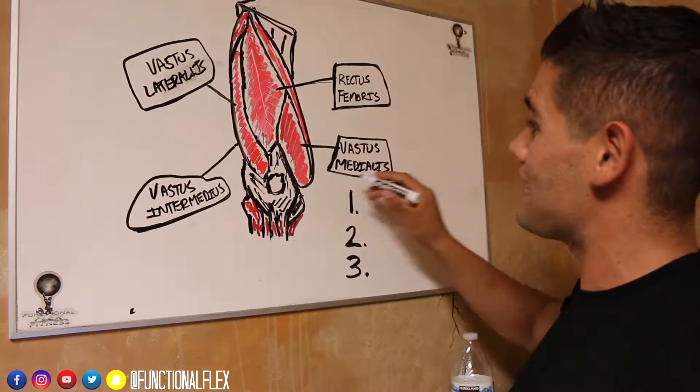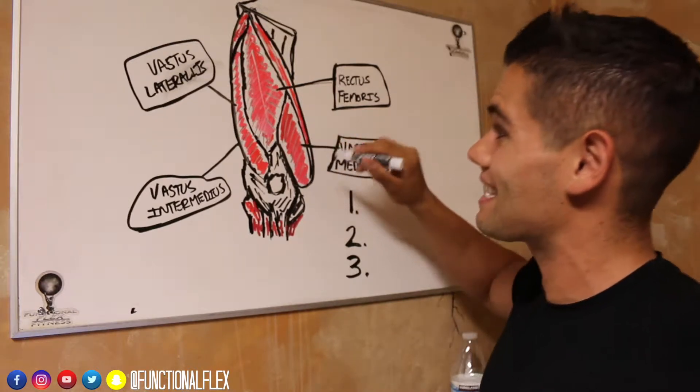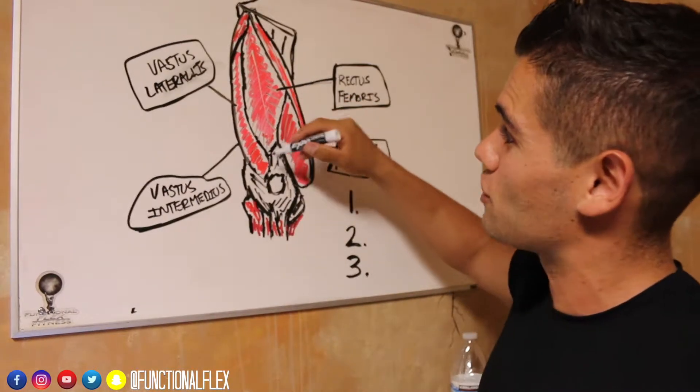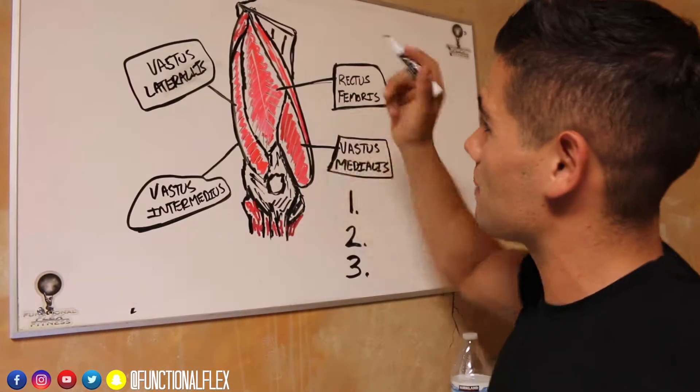Then we're going to look at the vastus medialis. This is right here — that inside part right on the inside of your knee. Go ahead, put your hand there, feel that, know what that is, memorize it. Then we're looking at the vastus lateralis, which is on the side of the leg — that quad sweep that comes down.